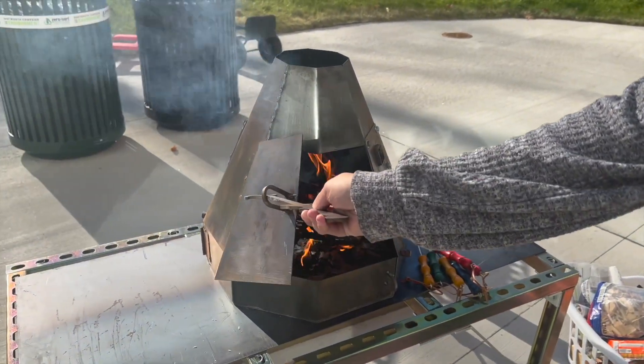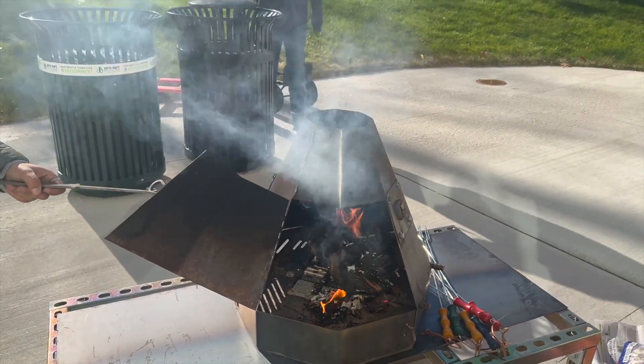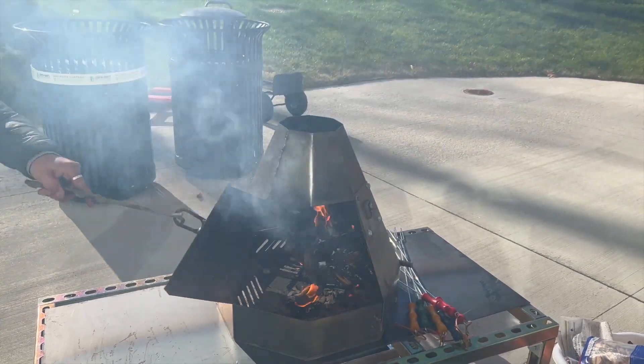So we have this fire in here, and once it opens there's a lot of smoke coming out because our secondary air isn't working very well.